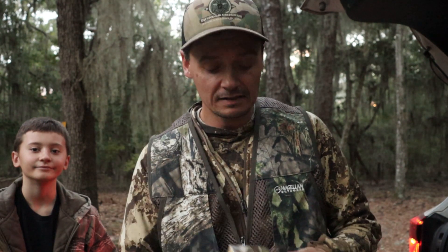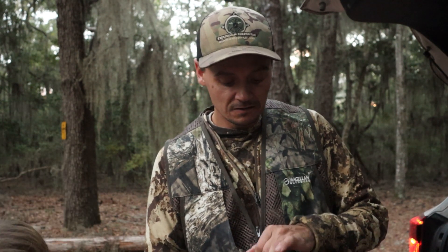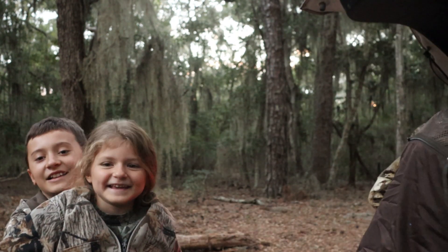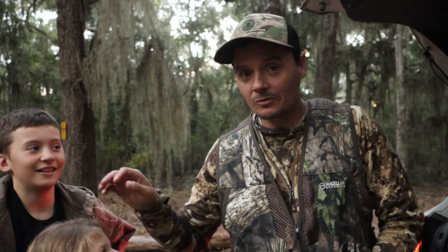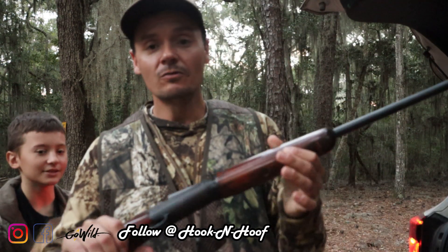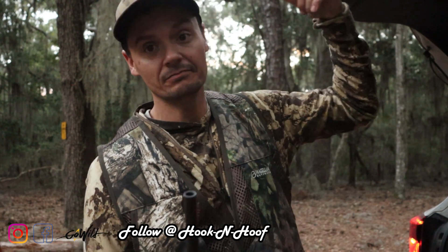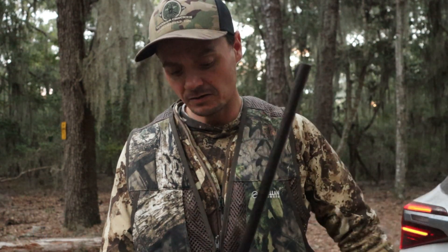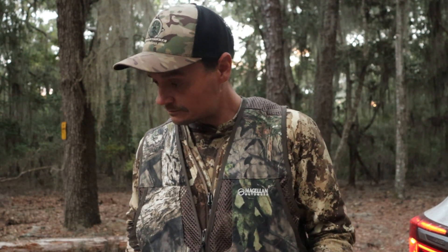I found some of these high-dollar .410 shells. Got the old single-shot .410 — I've had this gun since she was her age. Daddy's had this gun for a long, long time. Papa bought it for me.